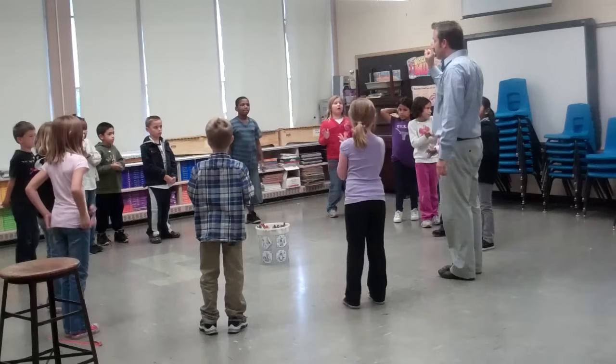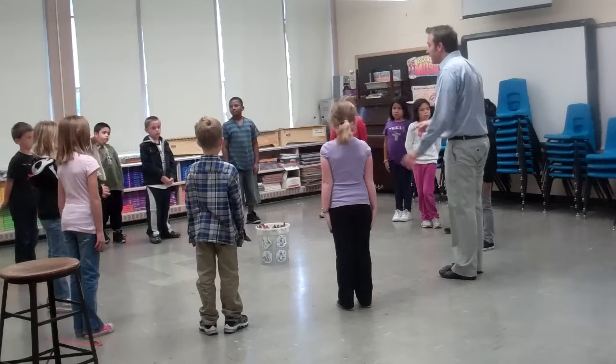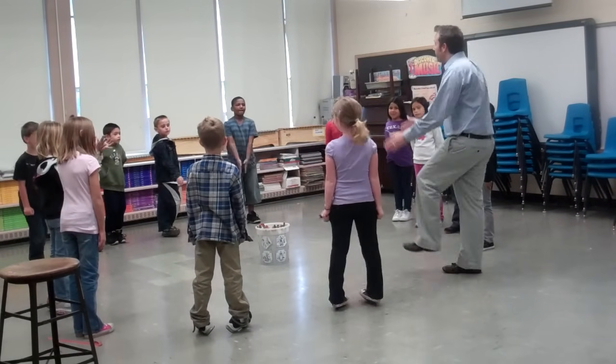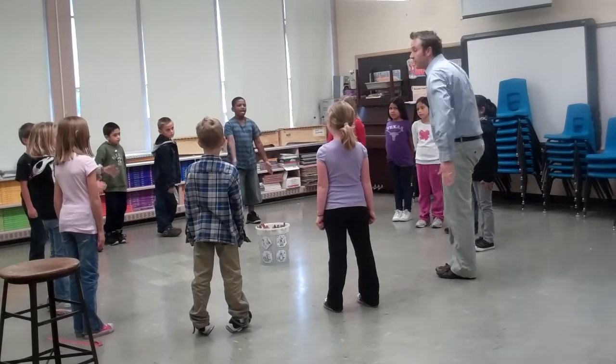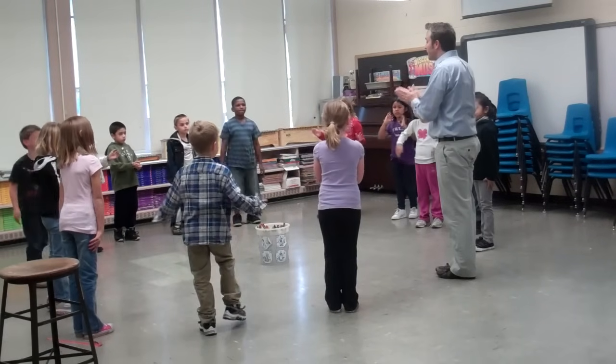Watch me do it once. Don't do it yet. Put your hands at your sides. Okay? I'm going to go clap, under — don't do it. I'm going to go clap, under — don't do it. I'm going to go clap, under, clap, under, back, front, back, back. Okay? Try it with me. Ready, go.